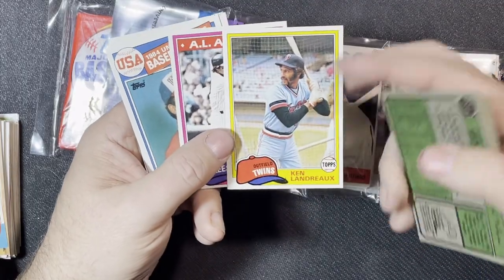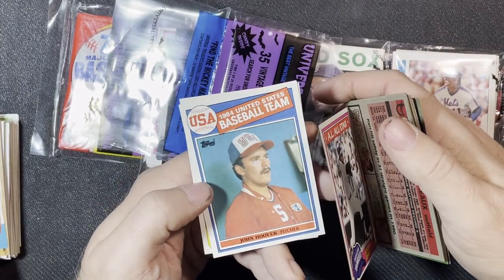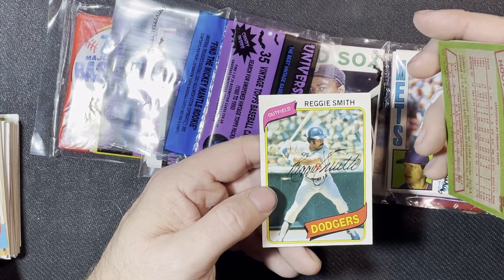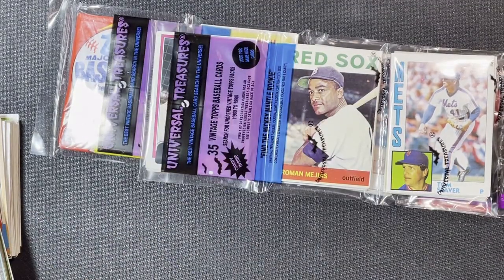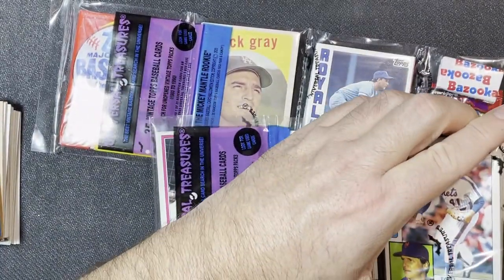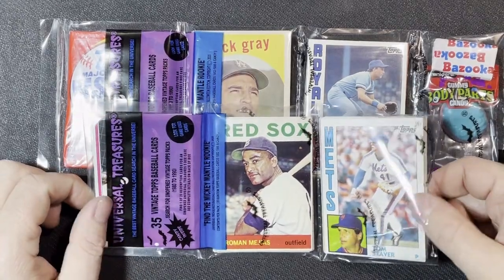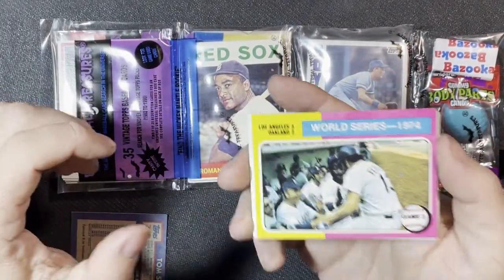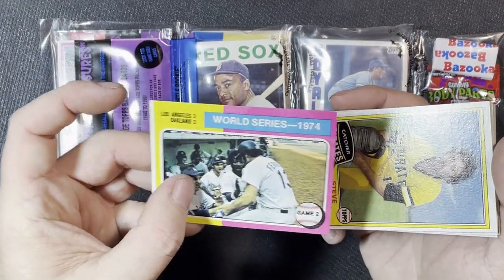'83 Juan Benitez, '74 John Milner, '82 then two '81s — Ken Landrex from the Twins and Bucky Dent All-Star card with the Yankees. USA team from '85 John Hoover, and ended with Reggie Smith from the Dodgers 1980 Topps. Not bad at all, so halfway through. Going to the third pack: starting out with a 1984 Tom Seaver, not bad, and a '75 World Series game two — Dodgers versus Oakland, a little miscut but good condition.